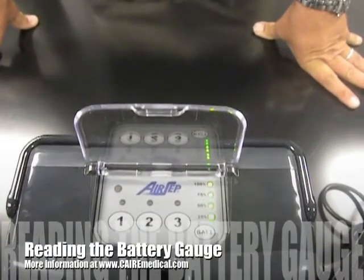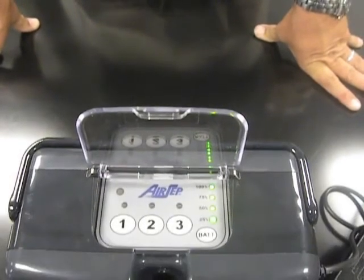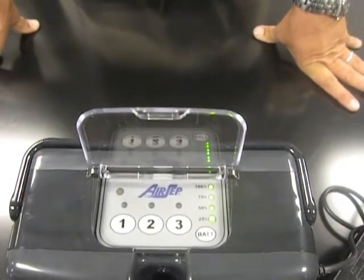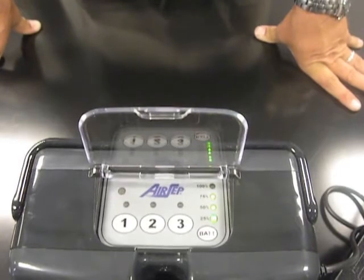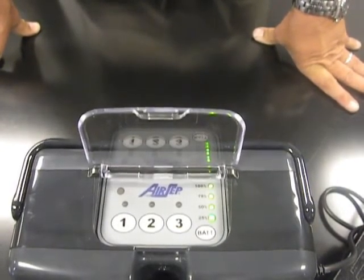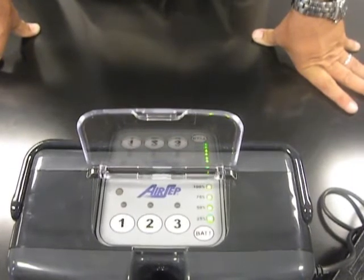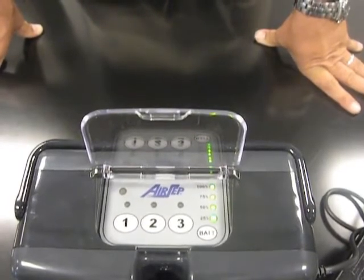To demonstrate the charging of the Freestyle portable oxygen concentrator, you can see there are a series of lights located on the control panel at the top. Any time the Freestyle is plugged into either AC or DC power, it will charge the battery simultaneously while it's in use. Currently, the battery is approximately 75% charged and the 100% light at the top is blinking. Upon full charge, all lights will remain lit for a few minutes after charging is complete, and then the lights will go out. Once the lights are out, your battery is fully charged and the Freestyle is ready to be used on internal battery.